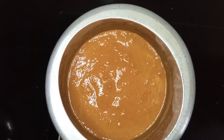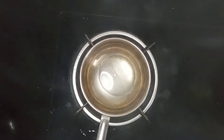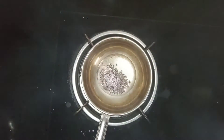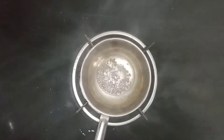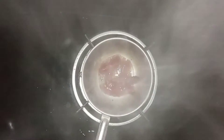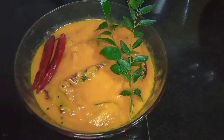I will cook it a bit more tender. Add a little curry in the bowl. We have to cook the curry in a serving bowl. This is the taste of the curry.